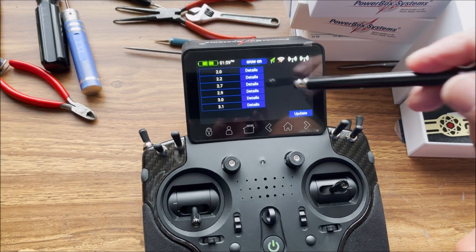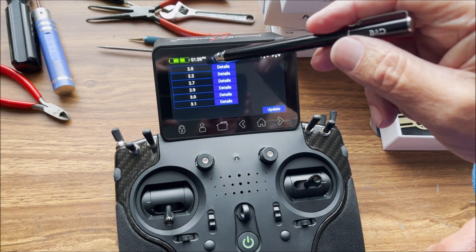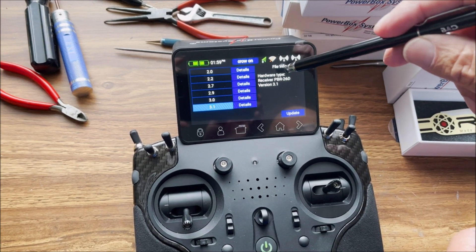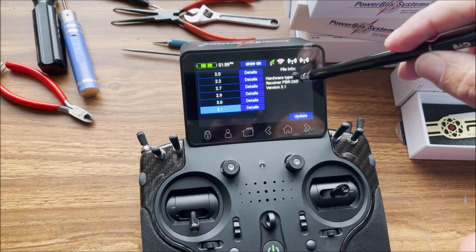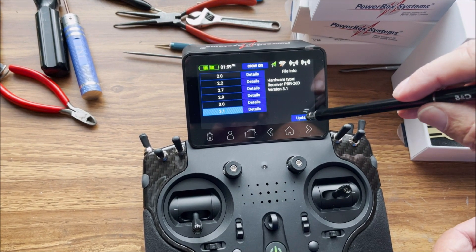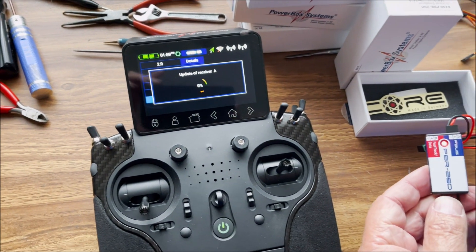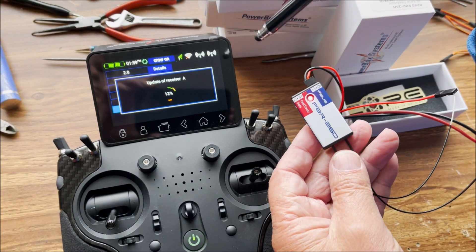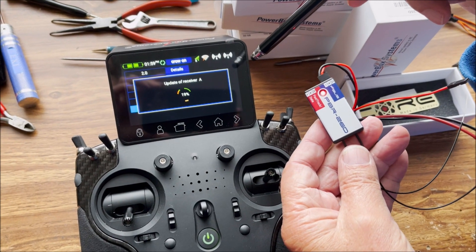You can see the available updates on the core radio, and the latest one is 3.1. You tap that, this confirms the hardware version — that is our 26-channel receiver — and then you simply tap update. Now the receiver will update and you'll see the progress on the core radio.